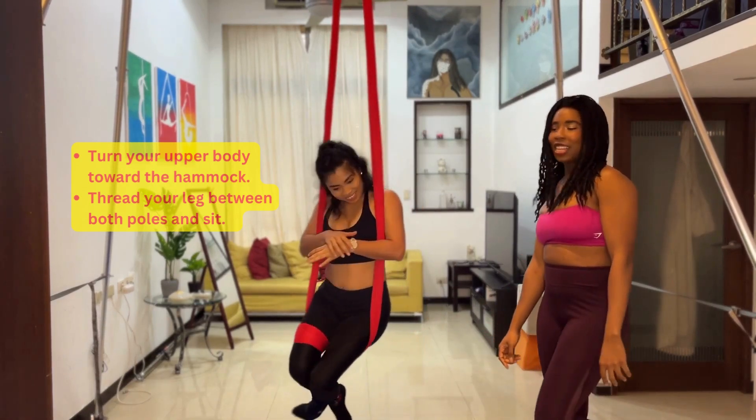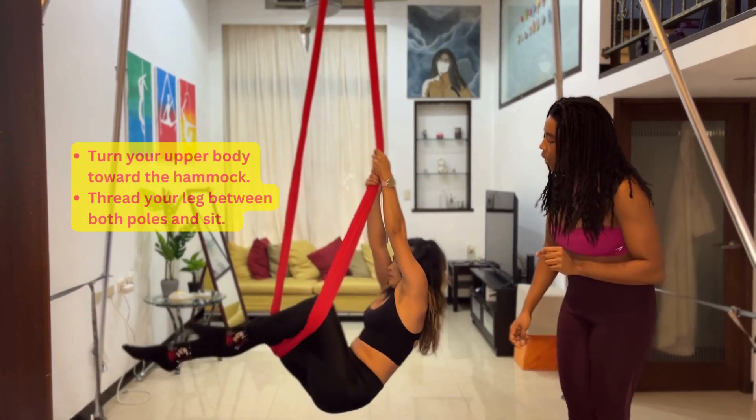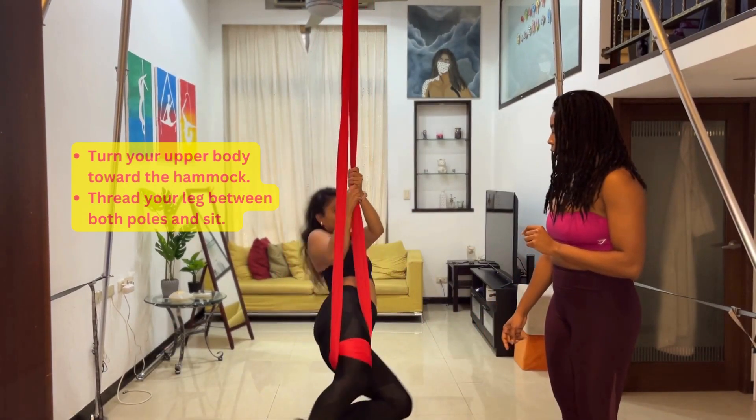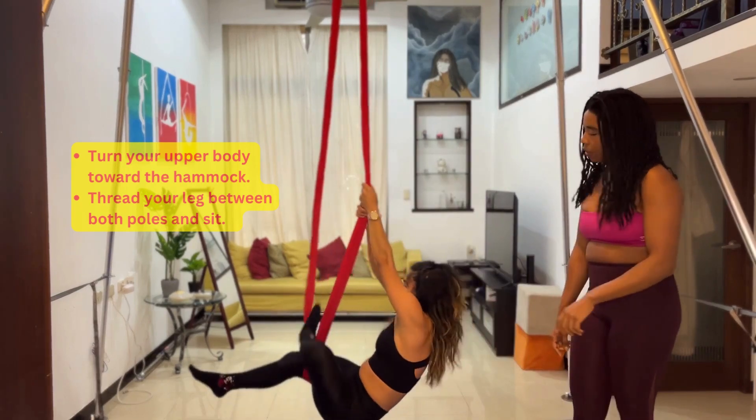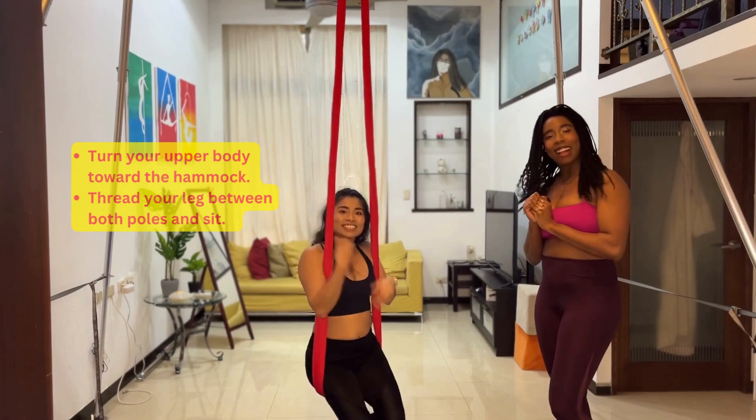And that's the end of the routine. To get out, just lean back, bring the free leg out, and bring your body up and around. That's how you exit that position — you can wake up and prepare as well.